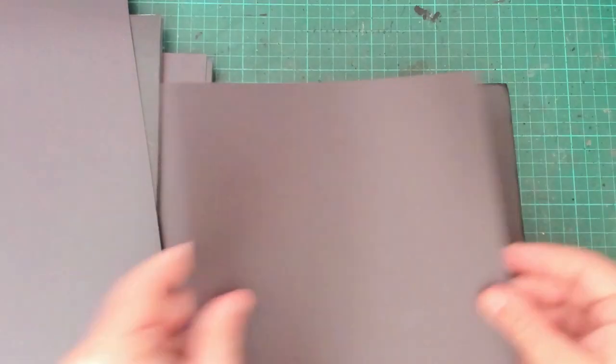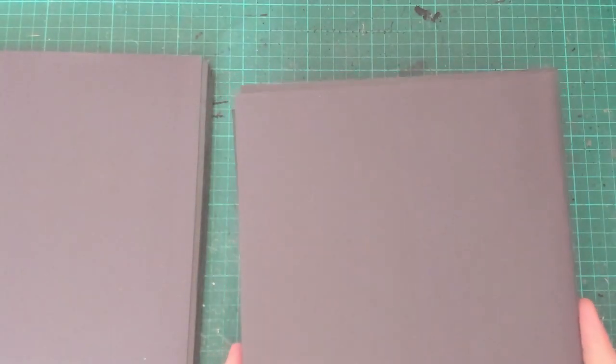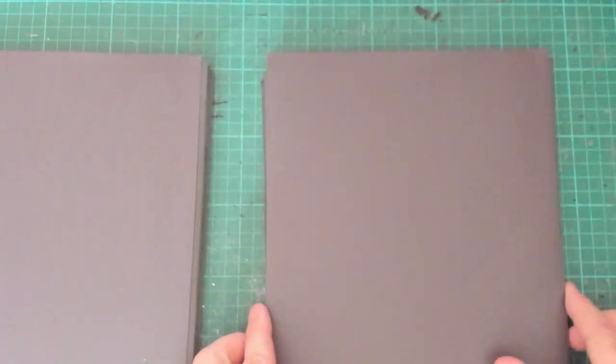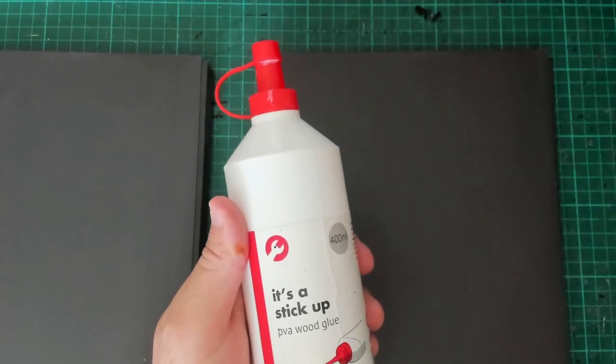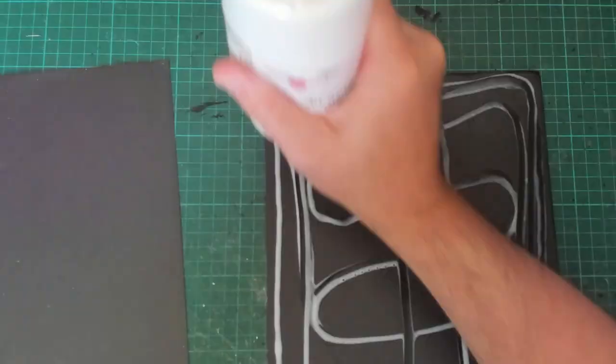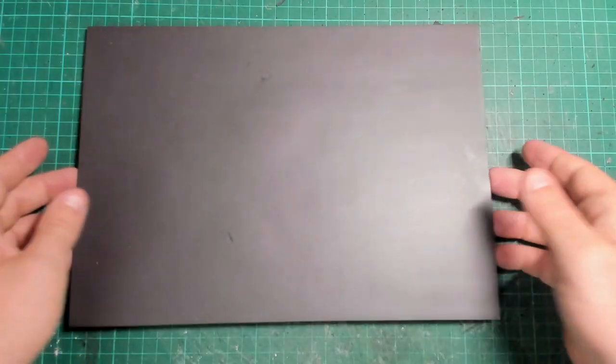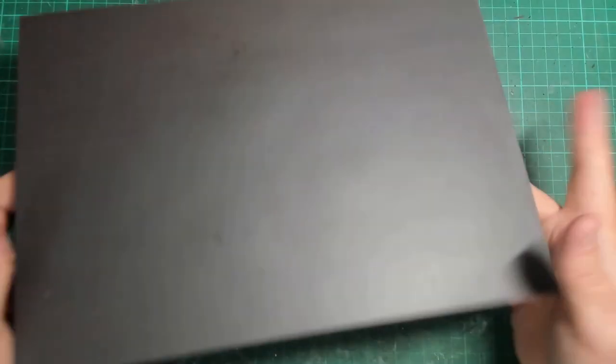I've cut some to A4 — the camera's gone blurry so it can't handle the awesomeness of the black. I've got the sheets here and all I'm going to do is using PVA, just stick these on and do that four times. I won't do it on camera because obviously my camera can't handle the awesomeness and it keeps going blurry. So we've got it stuck up with PVA glue. At this stage we have foam board and magnetic sheet.